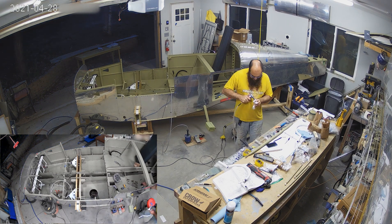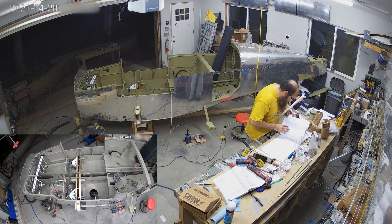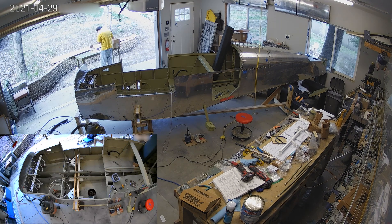You'll notice I'm working on a number of the weldments now — those are the control sticks. The control stick weldments have a lot of rough parts on them, so there's a lot of grinding to get them in place.